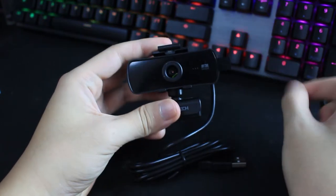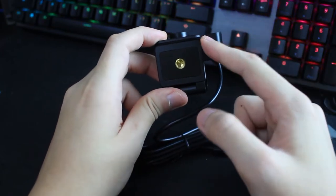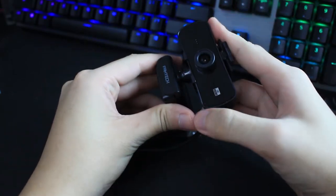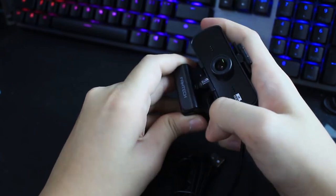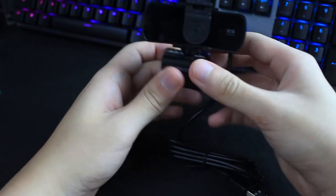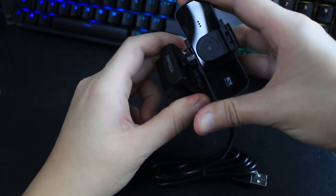One thing I like about this webcam is the bottom part — you can use it on a camera tripod, so it's very versatile. You can actually dismantle the base and put it back again, which is flexible. Not many webcams allow you to separate the base from the webcam itself. You can twist it 360 degrees, though the stand is pretty stiff and hard to turn. The front has a piano black finish — a fingerprint magnet.